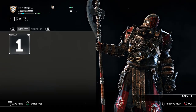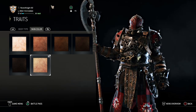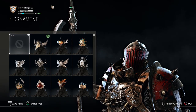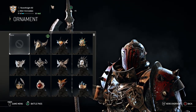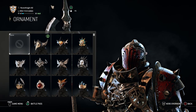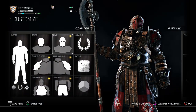Moving over to traits: use the default. Use whatever skin color you like — you're not going to be able to see it anyway. For ornaments, you don't need one. The more basic, the better. It needs to be simplistic. We're talking about a warrior who doesn't need crests and ornaments to show off — he's dangerous with just what he's got.